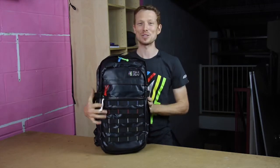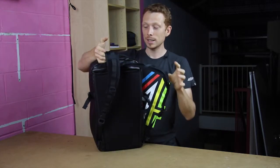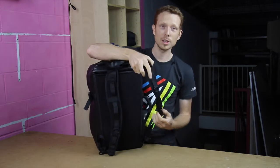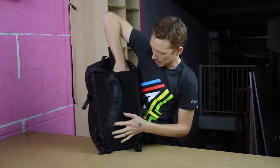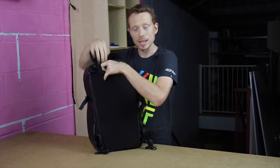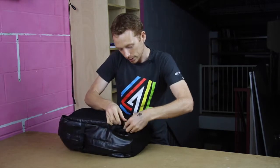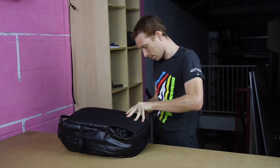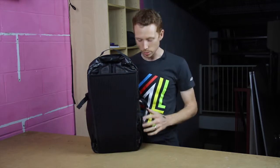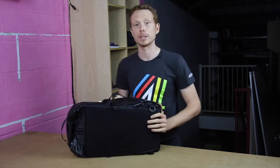The coolest thing about this bag, the one that really sets it apart feature-wise, is these shoulder straps. Our normal shoulder straps are fixed down the bottom, but these ones feature side-release buckles which means you can stuff them down the back and out of the way. So when you're going through TSA or check-in or walking through the airport, you won't have anything flapping or dangling around. You tuck this behind like so and now you've got a super sleek pack. It also comes with a side briefcase-style handle so you can just quickly grab it on the go.